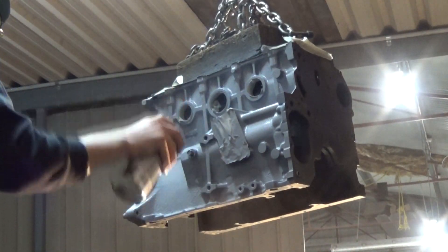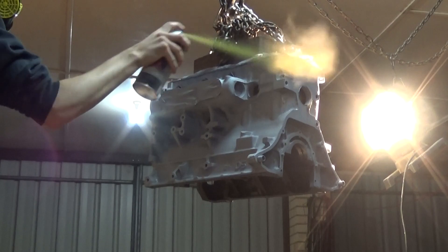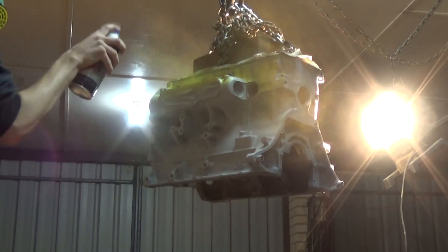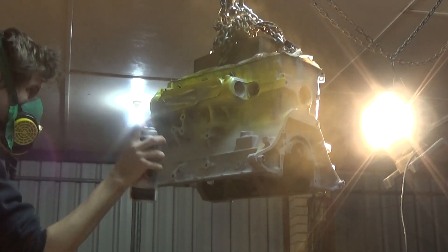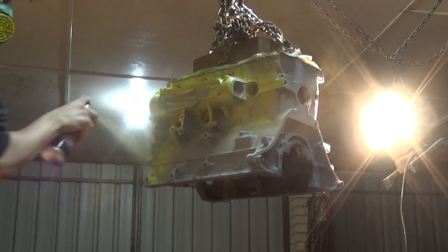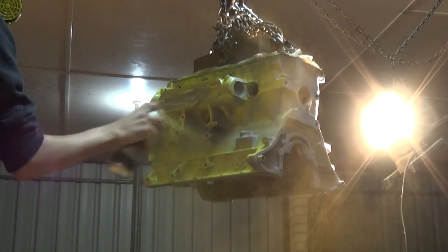In the video currently you can see I'm priming the engine and then spray painting it with yellow enamel spray paint. I don't have any videos of me spraying the clear coat, but I did spray a clear on this engine just to protect it and keep that paint looking good for as long as possible.